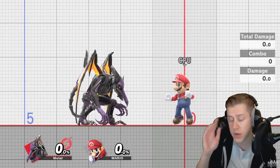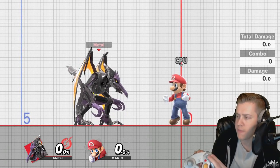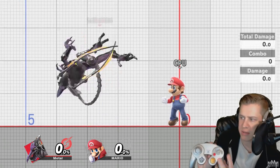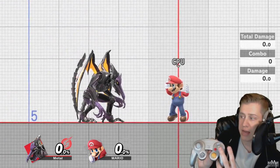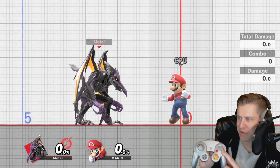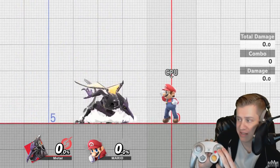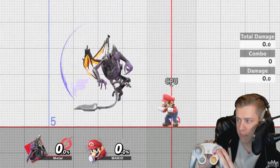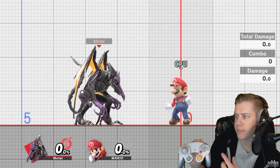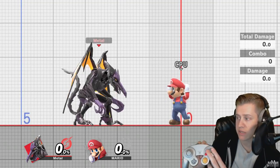So if I wanted to do a repeated sequence of neutral aerials with Ridley — neutral aerial in this game, you can do a short hop neutral aerial by hitting just X and A at the same time — if I hold A and X and then release and then hold again, that will do a repeated sequence of neutral aerials as long as I keep releasing and holding, and it looks like this.